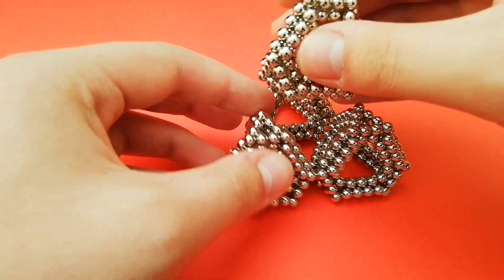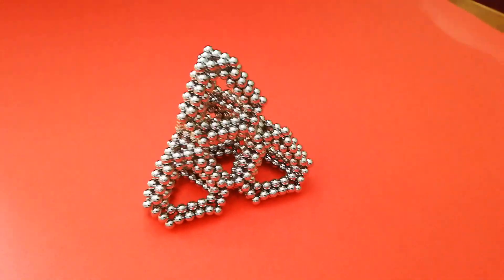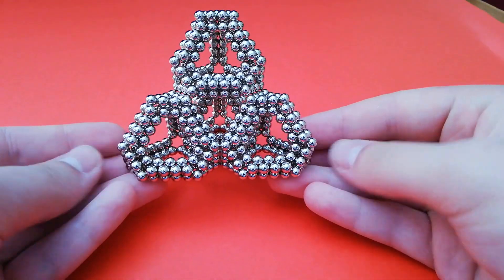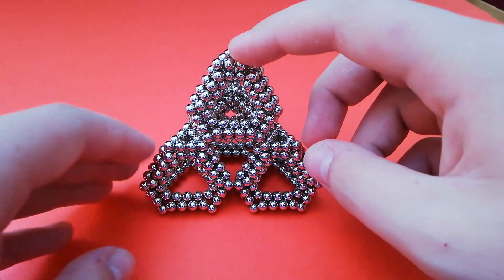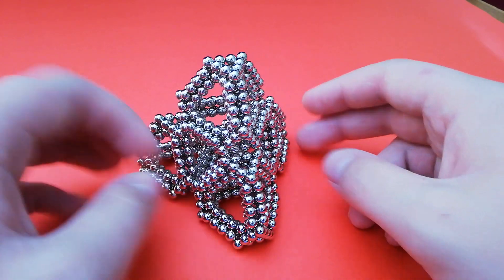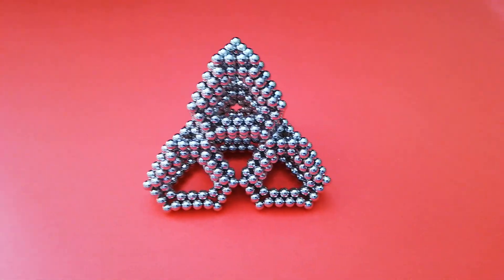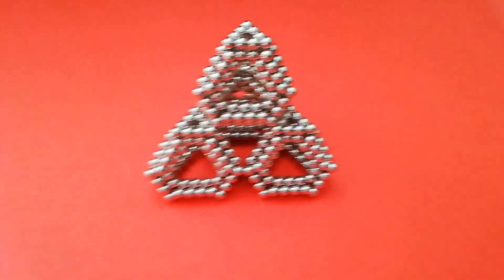Put this last one on top and you'll have this little pyramid of tetrahedra, which looks quite nice. Each tetrahedron separately takes two-thirds of a set, so this shape would take two and two-thirds sets of magnets — I'll confirm the correct number in the description. Thank you for watching.